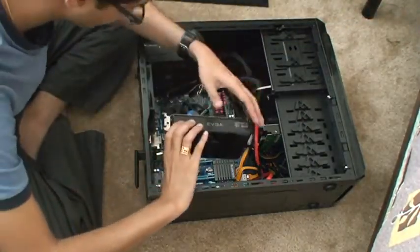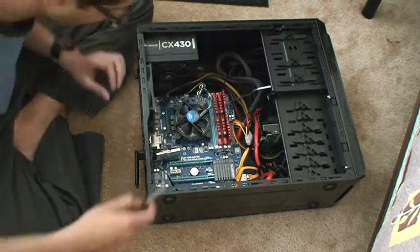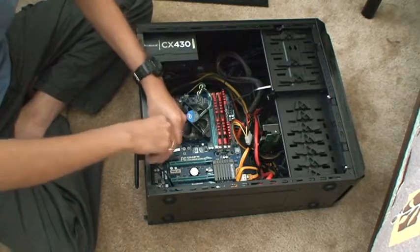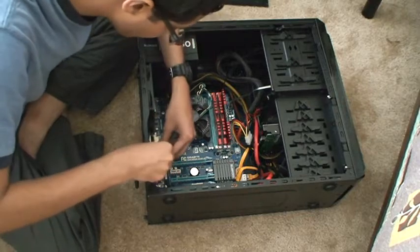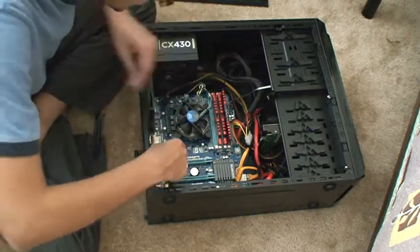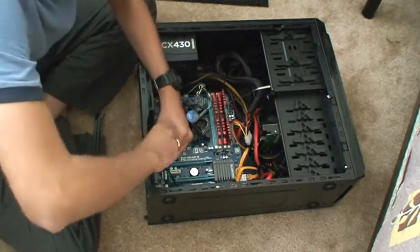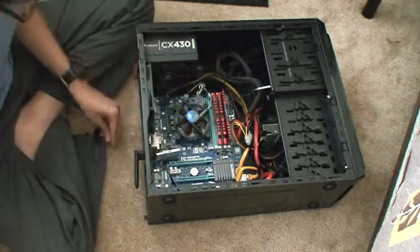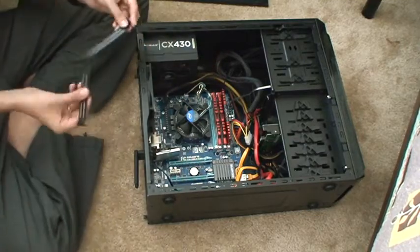This fits in nicely at the PCI Express slot, but I think before I do that I need to take out a couple of expansion slots. So let me do that right now. I am opening up a couple of expansion slots so that I could fit my graphics card in there. This fits in PCI Express 3.0. So I took out two expansion slots.